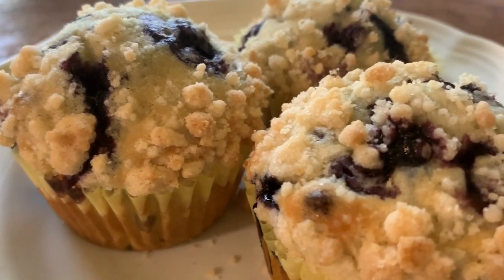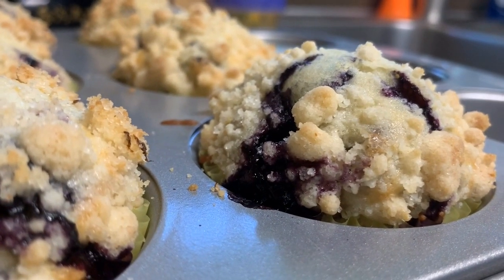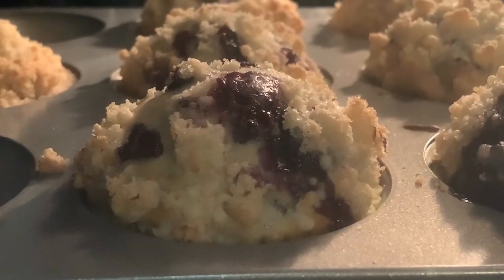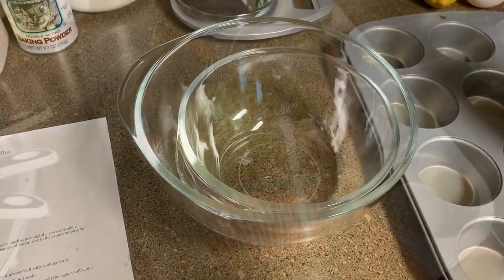Hi, my name is Emily and I'm a junior. During quarantine I've been doing a lot of baking, so today I decided to bake blueberry muffins. Before I start baking, I always like to have my recipe, ingredients, and tools I'm using in front of me.